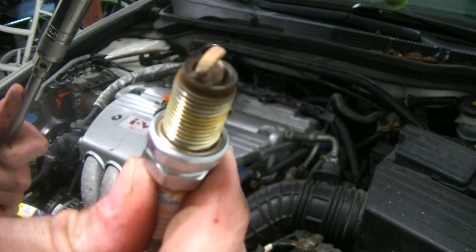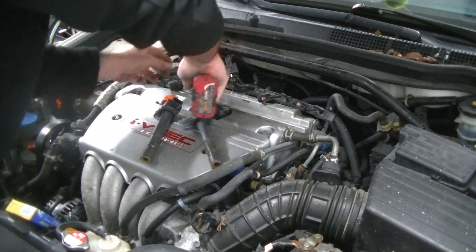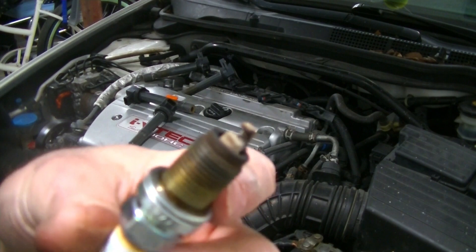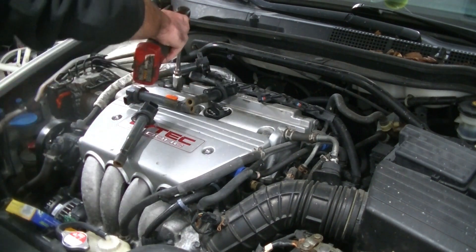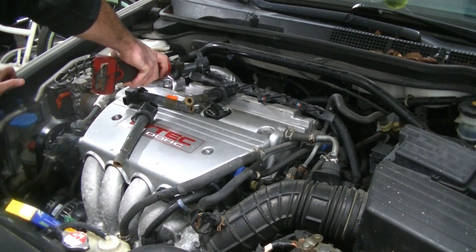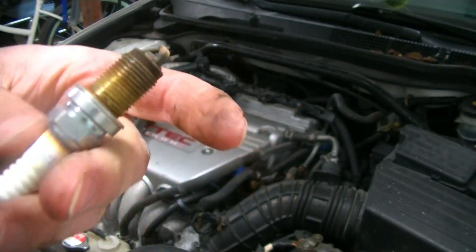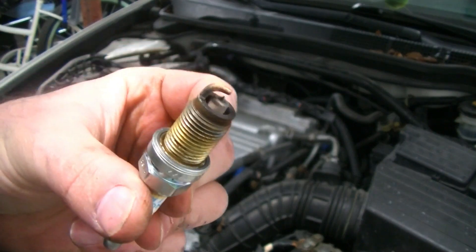NGK and Denso are pretty much interchangeable — they're both quality plugs. This K24 does not look like it's going to be an oil burner because this spark plug is not covered in soot. Number two is a nice tan color — very very good. Number three, nice tan in color. Number one, beautiful — nice and tan. This is exactly what you want to see. If they're black and covered in soot you're either running really rich or burning oil. If they're white you're running lean. This tan color is perfect.